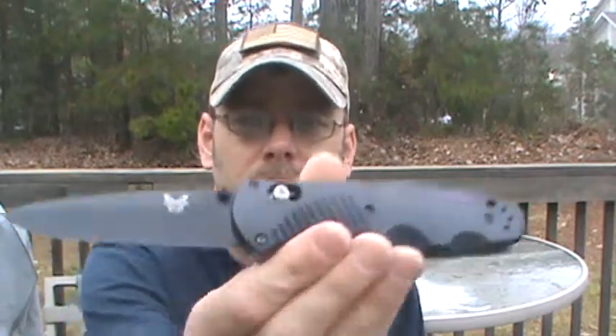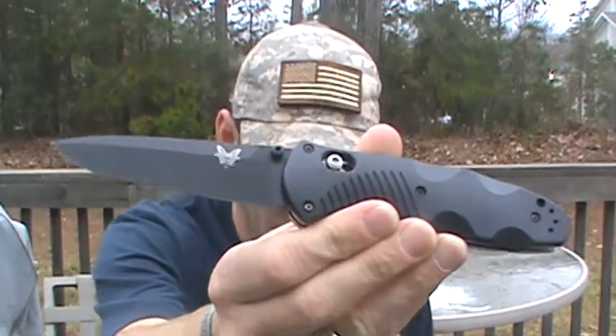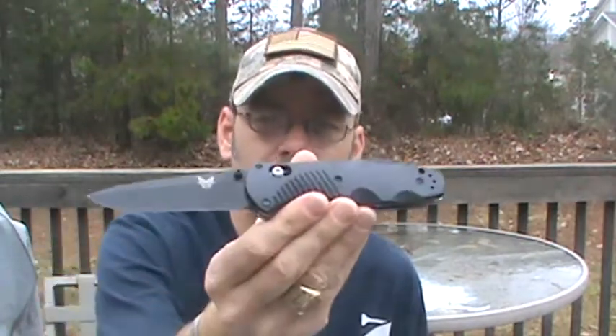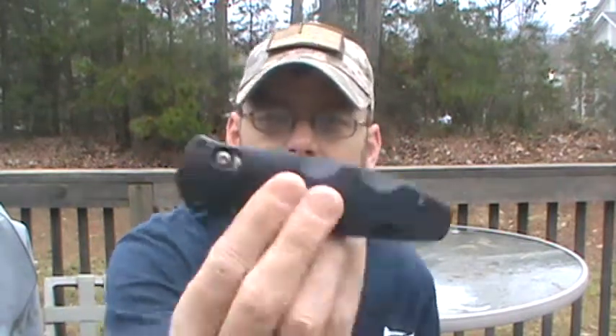Let's start off with a little bit of the specs. The blade length is 3.6 inches, the thickness is 1.2, the Rockwell hardness is 58 to 61, weighing 4.2 ounces, with an overall length of 8.35 and a closed length of 4.75.